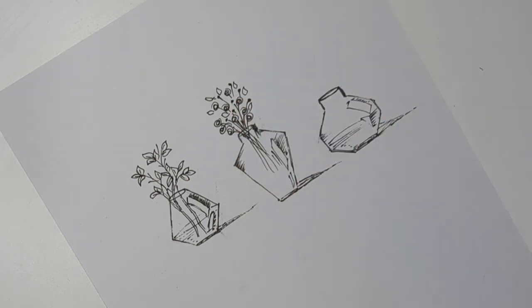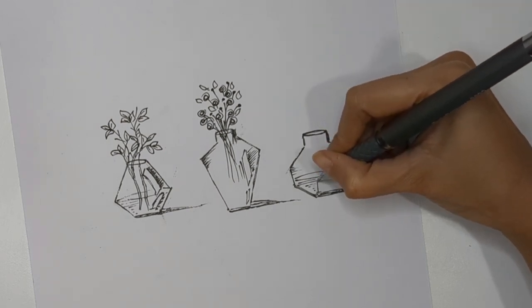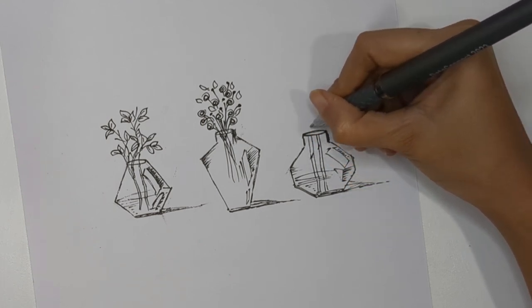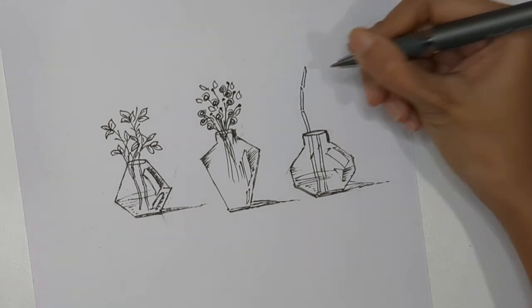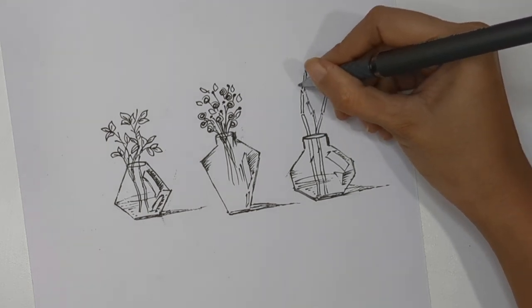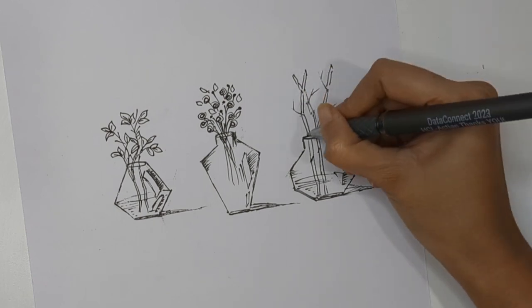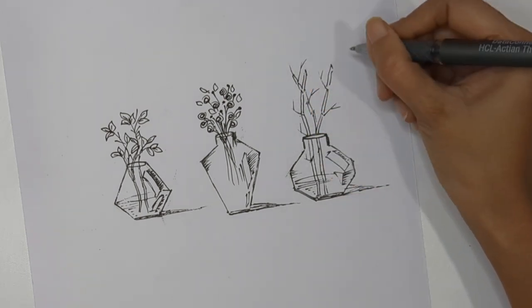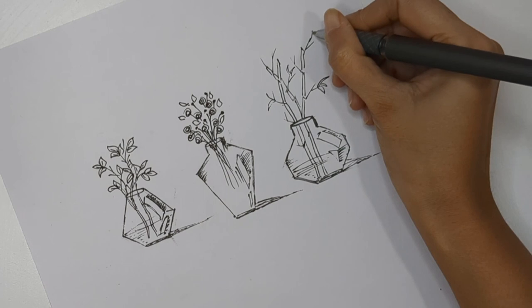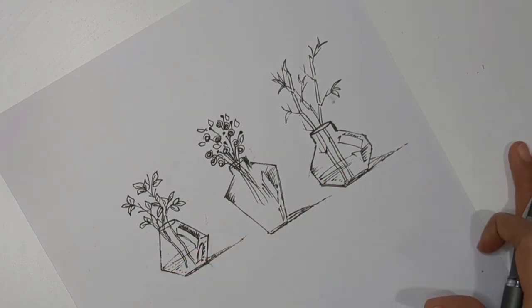For the third vase I want to keep some bamboo sticks. I'm creating lines with sections in them, arranged in different directions - you can do some crisscross to make it look more real. Then create some spikes around each section and add some leaves. This is inspired by bamboos. You can also take inspiration from any plant or vase structure around you, and we are done with the transparent vases.